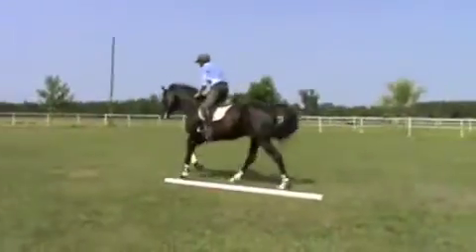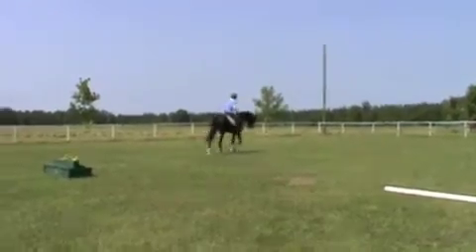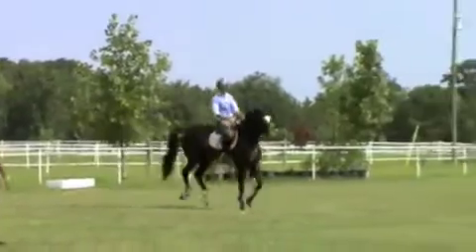Better. Walk. Good. Good. There you go. Look at the jump. Turn there. Turn there. Cammy, cammy, cammy. More, more.